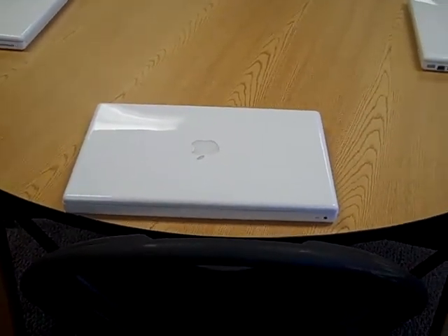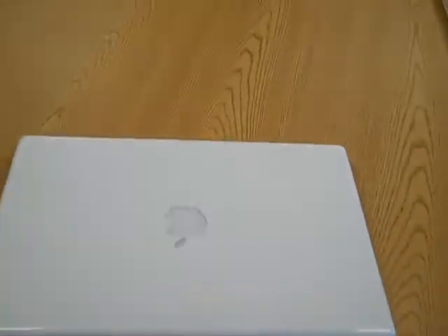If you need to change a battery for a student, they can have their computer still on. Just close the lid, pick the computer up, and walk it over to the battery changing station — there is a plug-in right here.